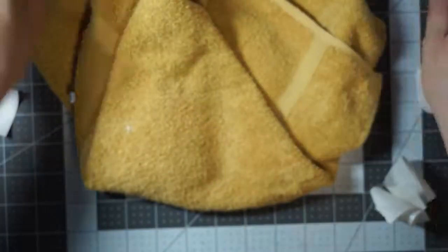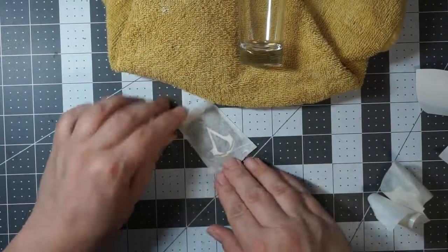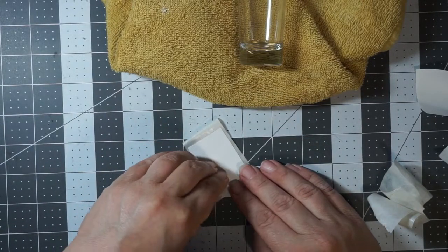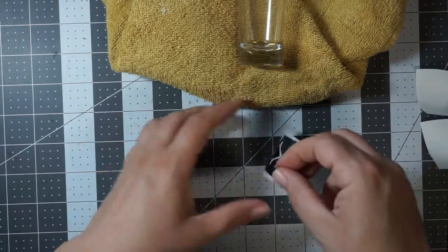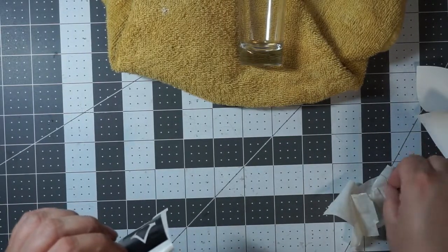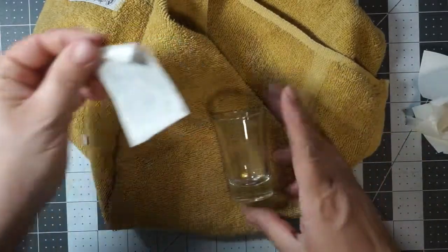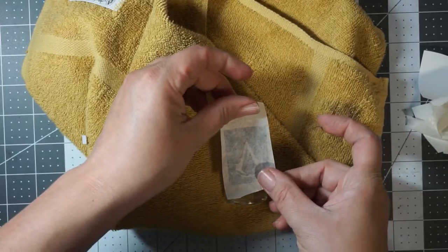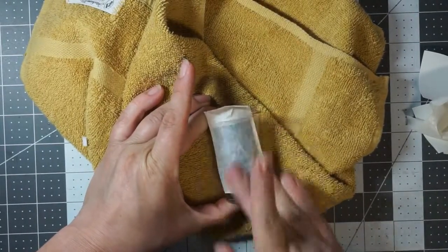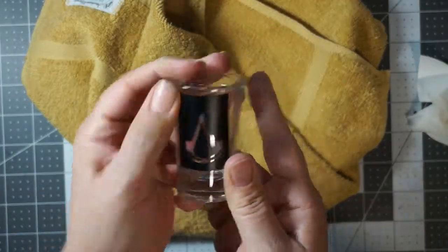There's no bubbles in that one, so we did really good on that. Last one — straight up the middle and then both sides. That one doesn't have any bubbles in it either, so we did good.